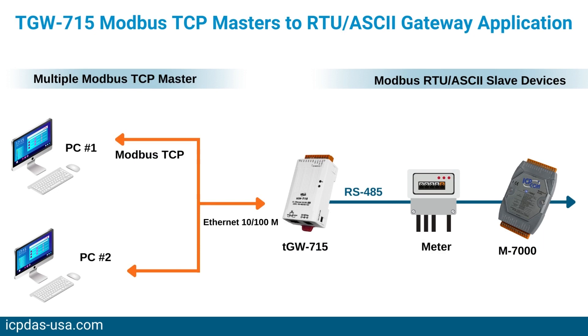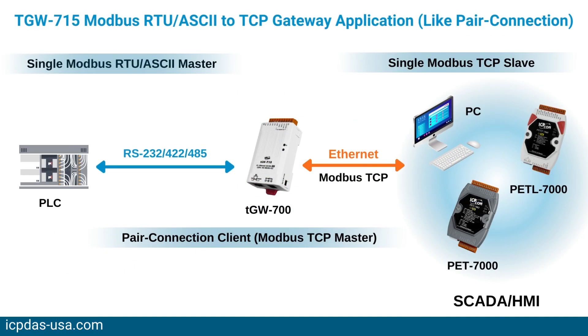This gateway supports a DHCP client function, which minimizes configuration errors caused by manual IP address configuration, such as assigning an IP address to more than one device at the same time. It also features a UDP responder that transmits its IP address information and responds to a UDP search from the e-Search utility, providing a more efficient way for local management.